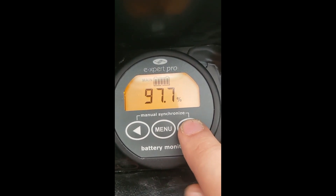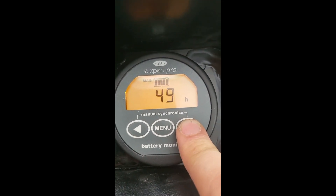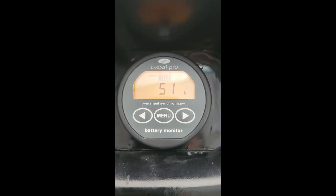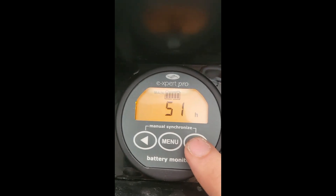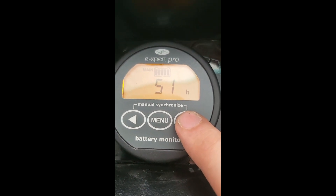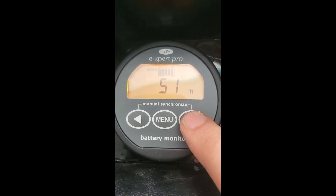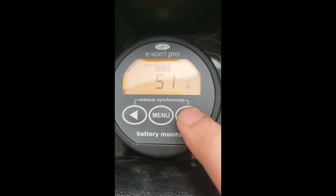If we hit the arrow over here and then arrow to the left, this is an estimate of how much time the battery has remaining. This may not be accurate because we've never run a full charge-discharge cycle, but it's saying that based on the current consumption, this battery pack will last 51 hours without being charged.